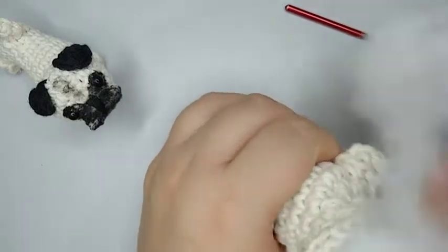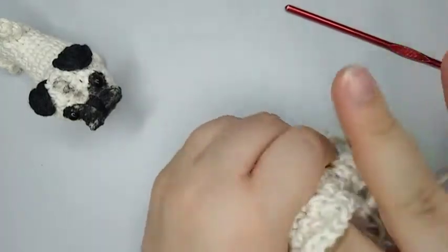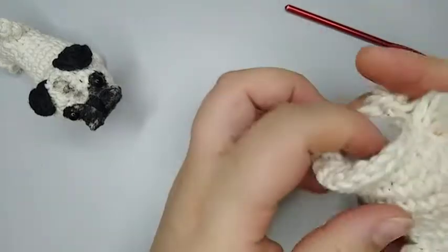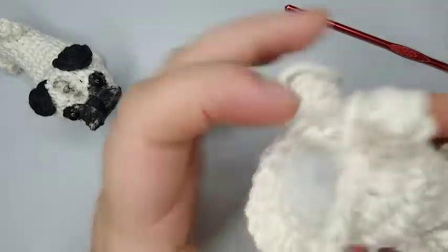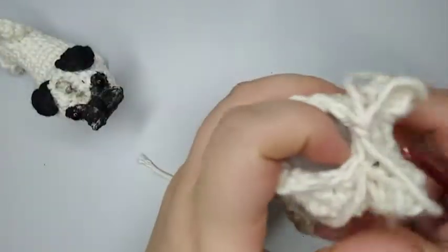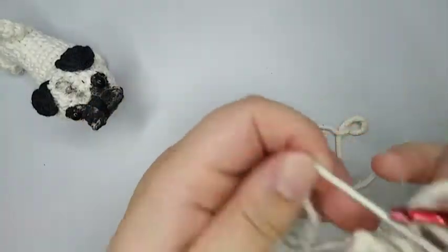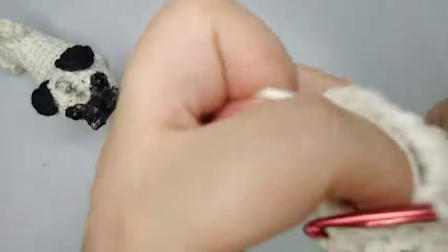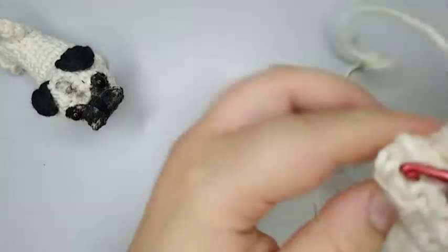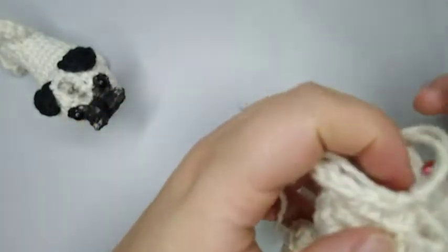Now we're gonna stuff the body. The body is done. Now we're gonna start round number 14. We start by decreasing one: make one decrease here and then place our marker. Now we're gonna do four single crochets: one, two, three, and four single crochets.